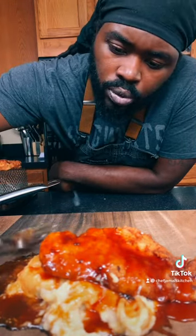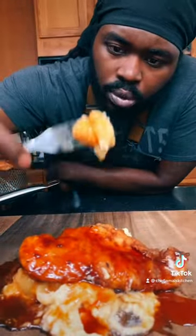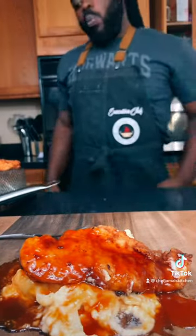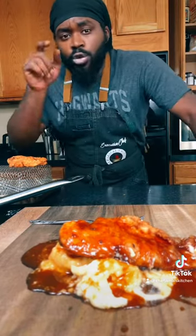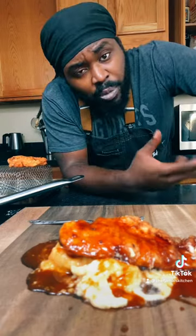Can't even stop thinking about it. You know you gotta try your concoction. Yeah, you already know. That's my buffalo mac and cheese, guys. Make sure you like, subscribe, follow, and share. I'm gonna bring some more back.